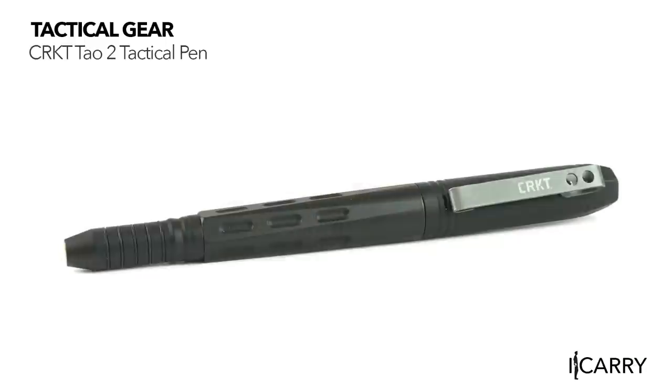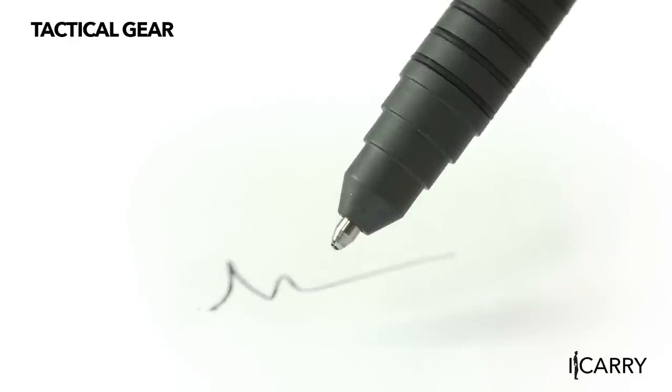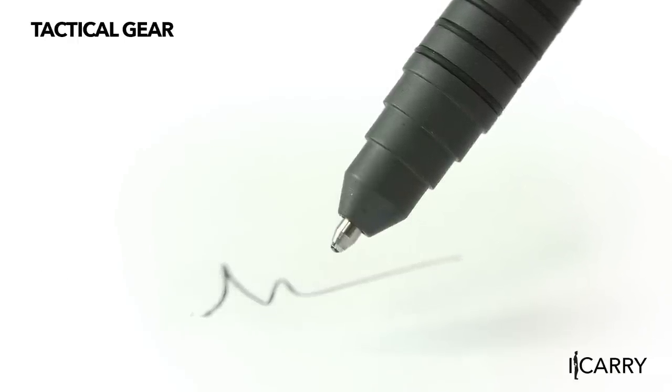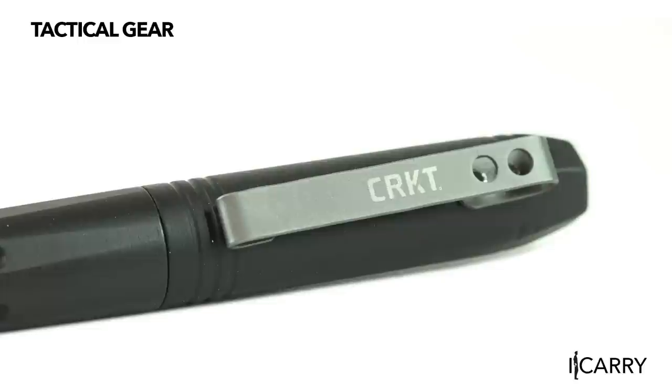If you're carrying a micro 380, chances are good you're looking to save space and consolidate gear. The Columbia River Knife and Tool Tau II Tactical Pen allows you a less lethal option that can also serve as, well, a pen. Even in today's digital age, having a pen on your person is pretty commonplace, and the solid construction of the Tau II makes it a formidable pain-compliance, less lethal device that won't arouse suspicion.